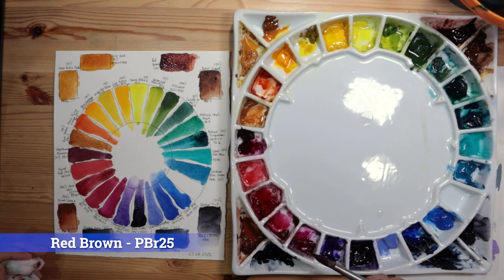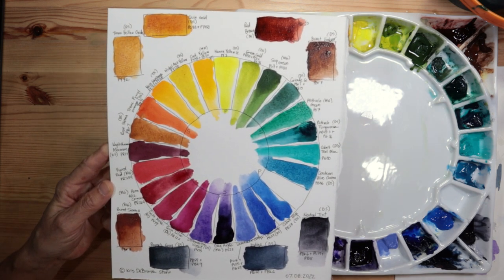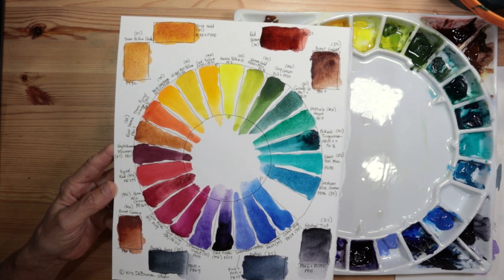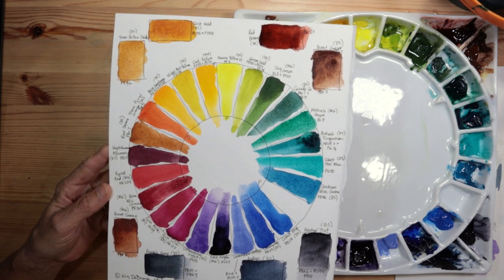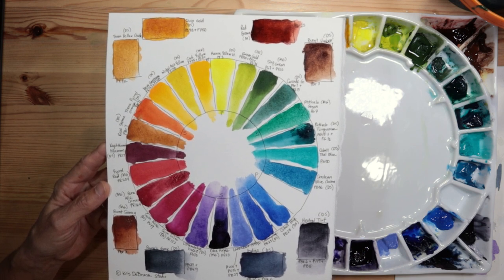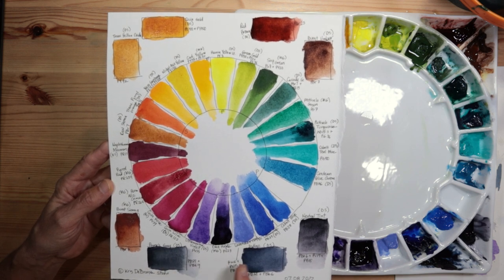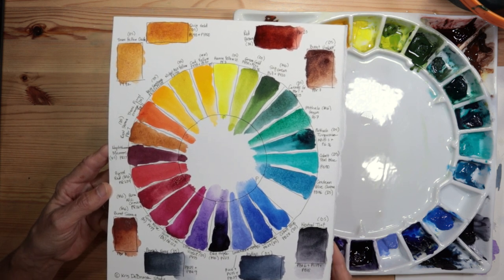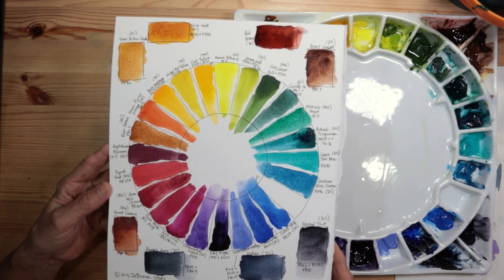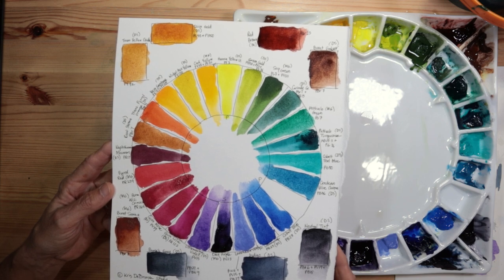So there you have it — all the colors currently on my palette, swatched out. I'll scan this once it's dry and upload it along with the video description so you can download it and read the details. Check out the links in the description below to see more about each of these colors. Thanks for watching, and I'll see you next time — keep on painting!